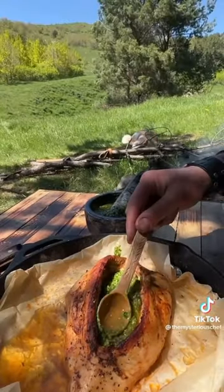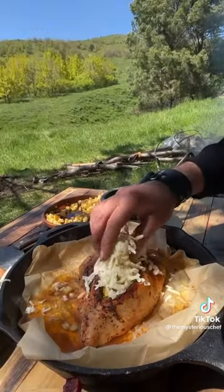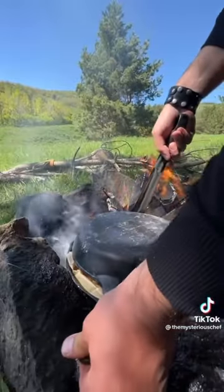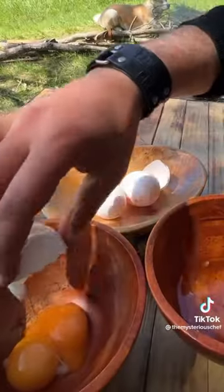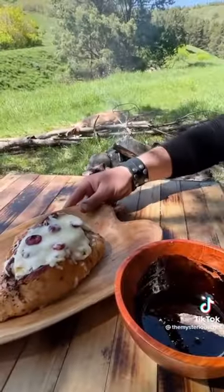Milk, eggs, juice, salt, pepper — like this.